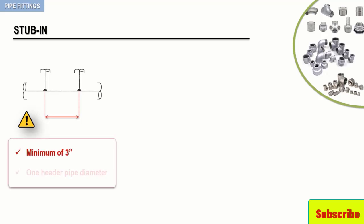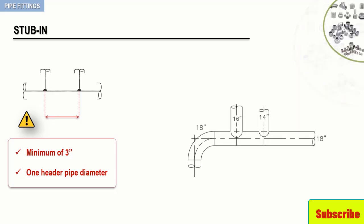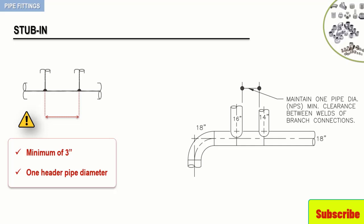To better illustrate this concept, let's have a look at the following piping configuration. Here we have two stab-ins — 16-inch and 14-inch — on an 18-inch pipe. According to best welding practice, we should maintain one pipe diameter as minimum clearance between the two welds. This means 18 inches is the minimum spacing between the two branches when attached to a common header.